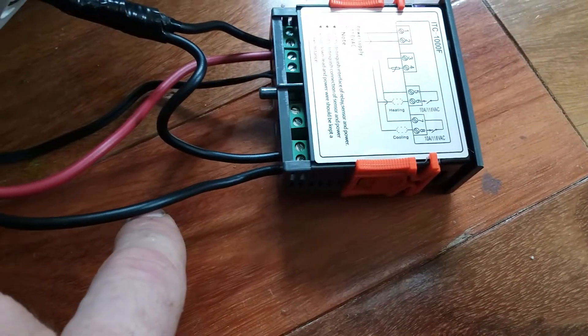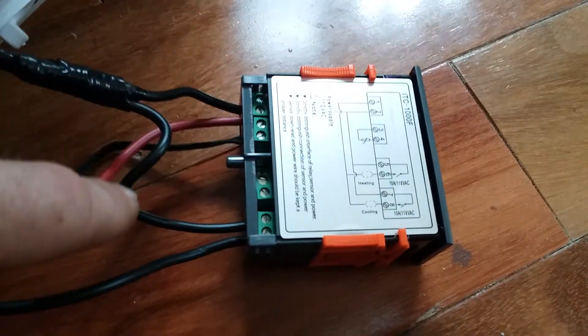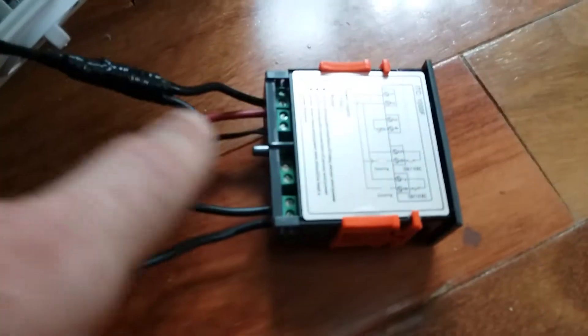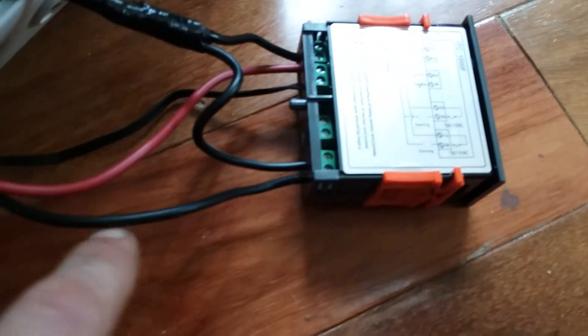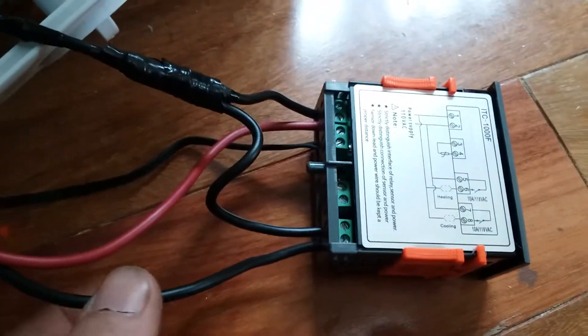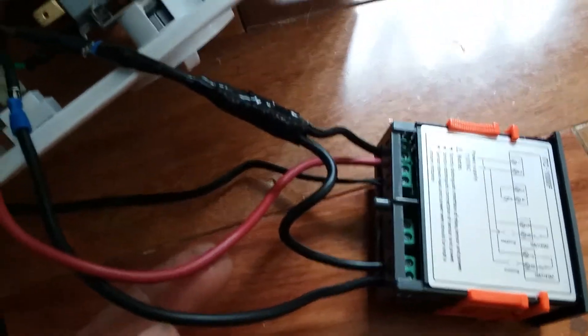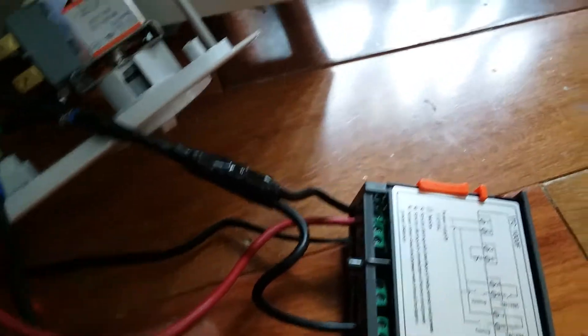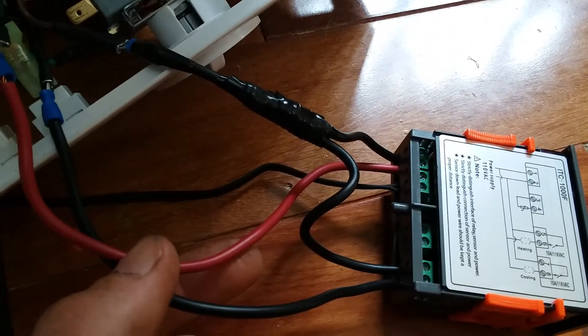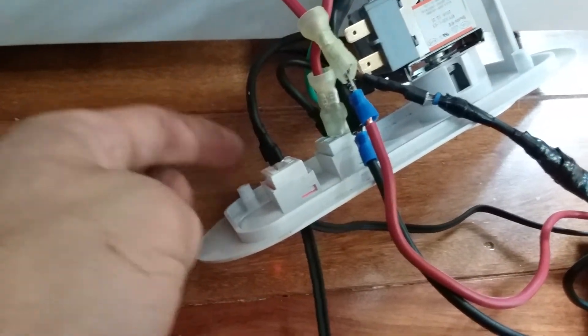Terminal seven and eight work the same exact thing — this is your new thermostat. Power goes in on seven, it can turn on and off, and comes out on eight. So I have hot going into number one, branched off to go into number seven for the new thermostat, and number eight it comes out of. Number two, this red wire, is neutral. This is where people usually cut their power cord and take that white wire out — but you don't need to cut the power cord.